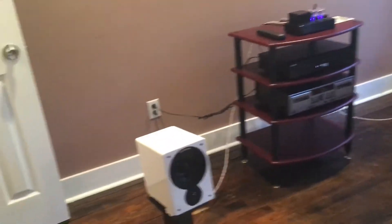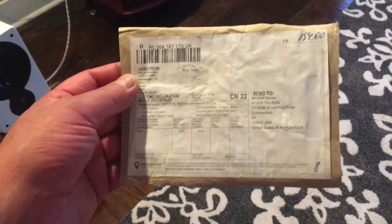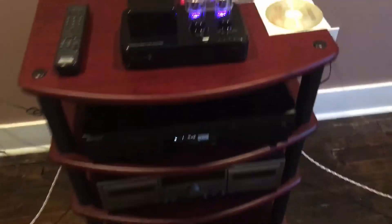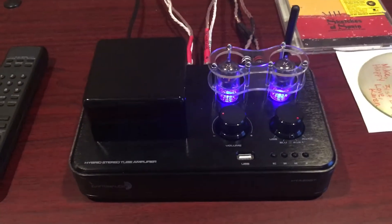Surprise, surprise! New bullet stock tubes came in the mail today from Ukraine for this little baby here.